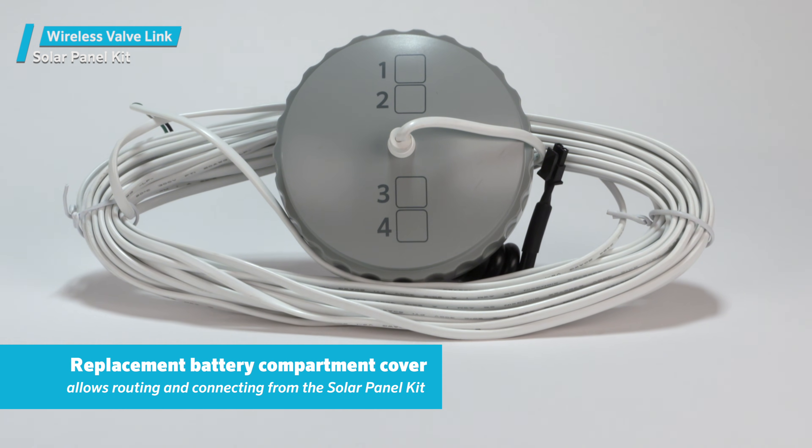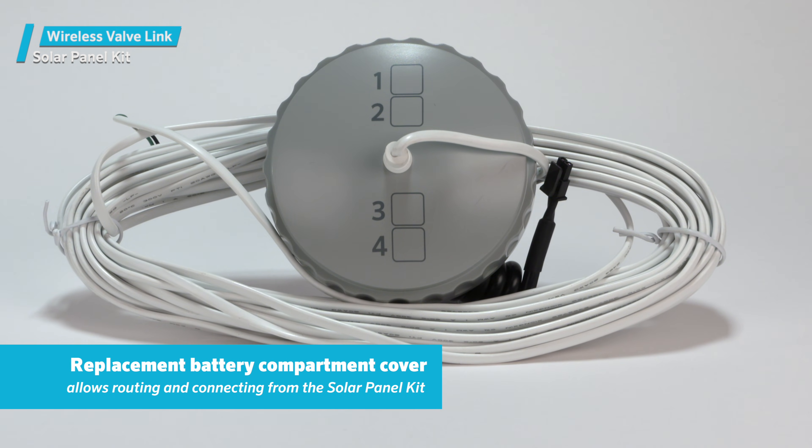The solar panel kit comes with a replacement battery compartment cover for the wireless valve link, to allow routing and connecting from the solar panel kit.